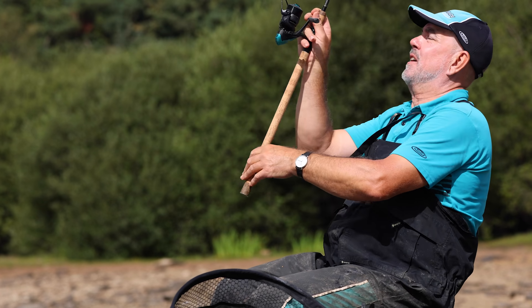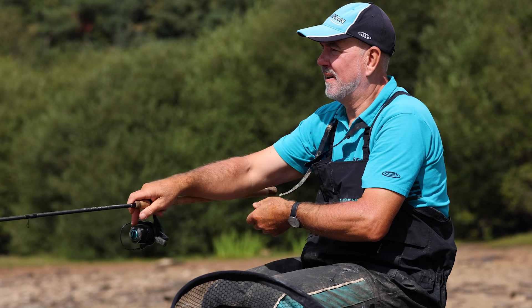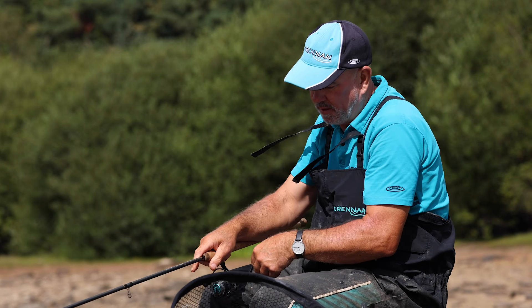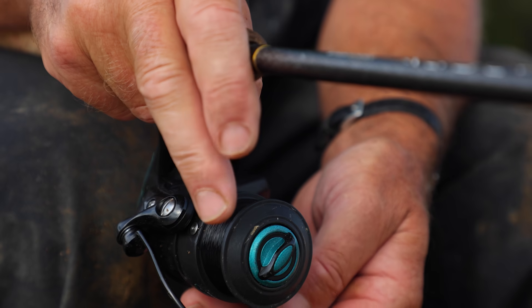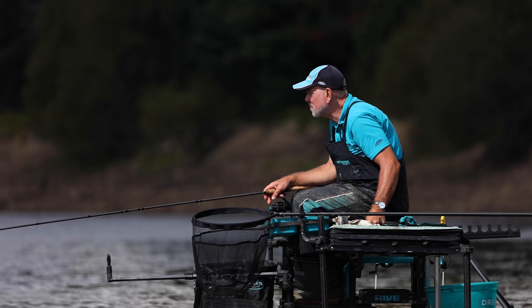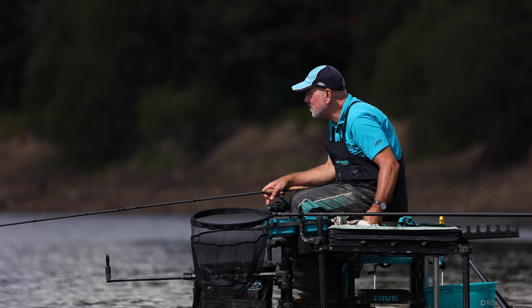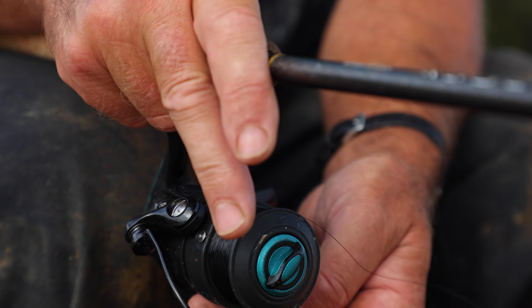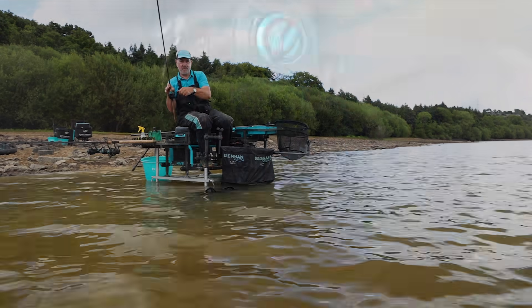Once you've cast past the feed area to 35 meters where I've clipped up, draw back to the groundbait, then take off the bail arm so the waggler weight can travel directly below the float and everything sets very quickly. If you don't do this, the float is pulling back and everything's wrong. Once the float has settled, you can then replace the bail arm on the reel.